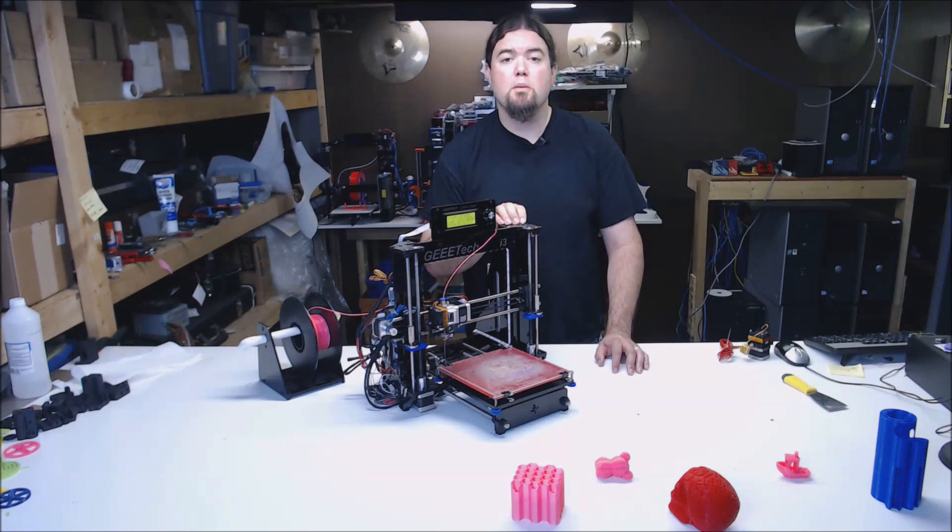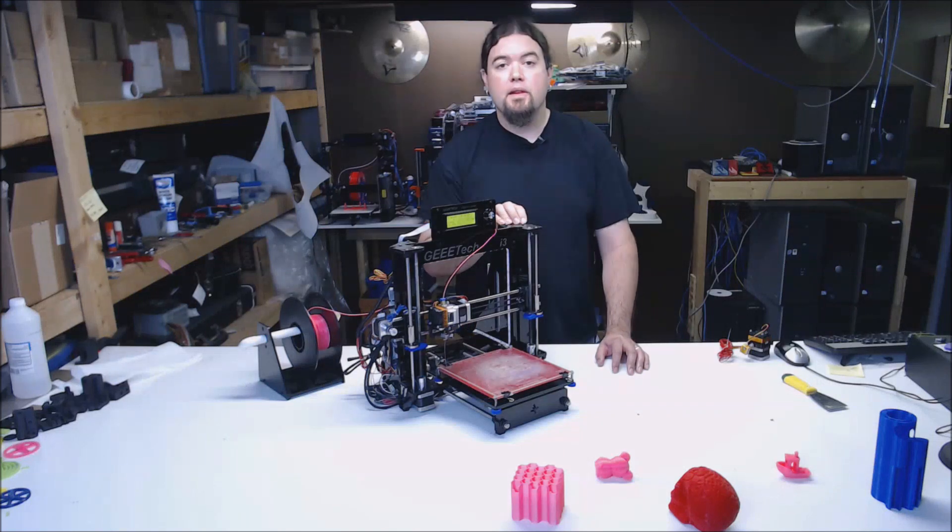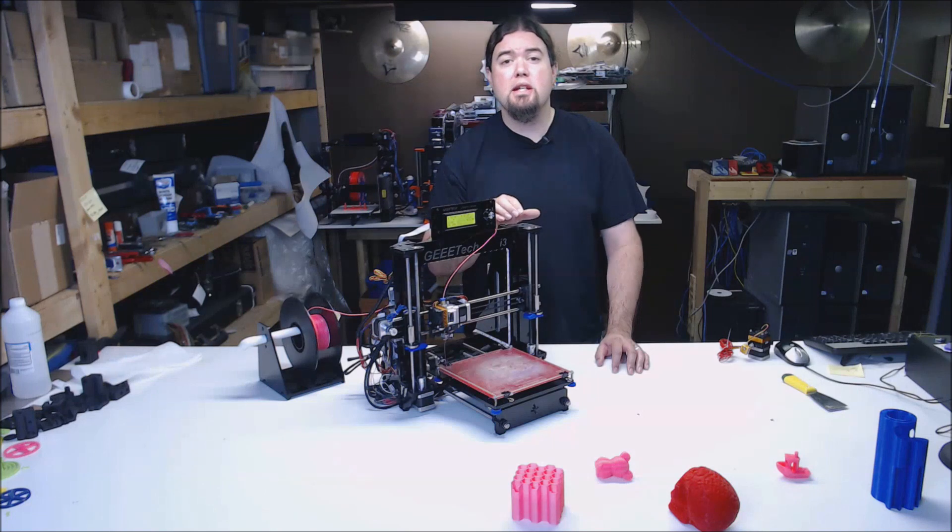The Pro-B is a Cartesian-style printer that advertises a 200x200x180mm build volume. After you get the kit all assembled, the build volume actually turns out to be around 185x185x150mm. This is because of the frame design and the extruder location. It comes with an MK8 extruder, a manually-leveled heated bed and glass plate.